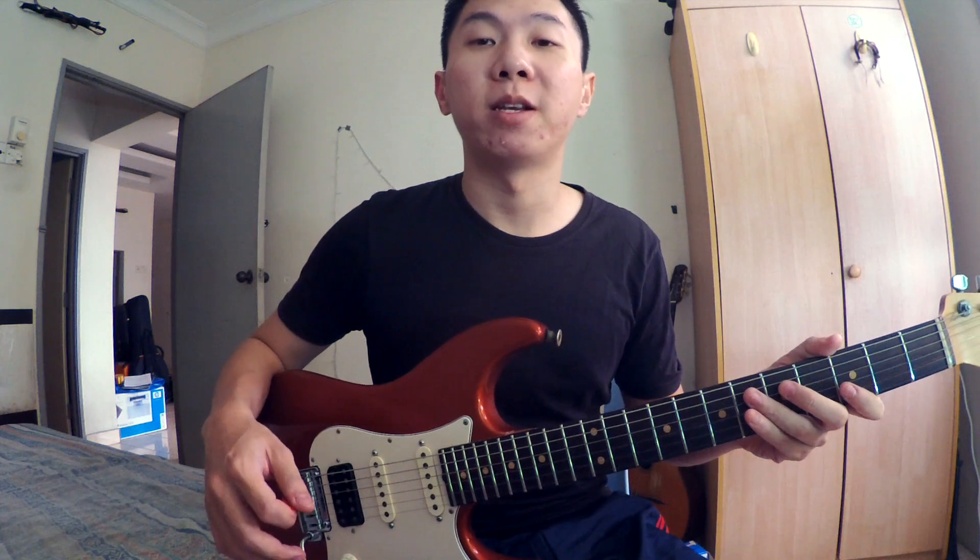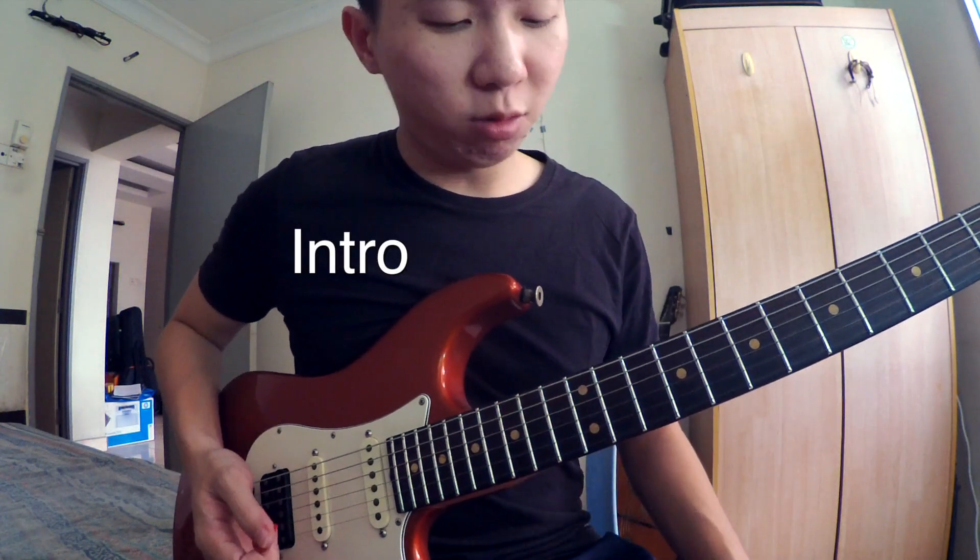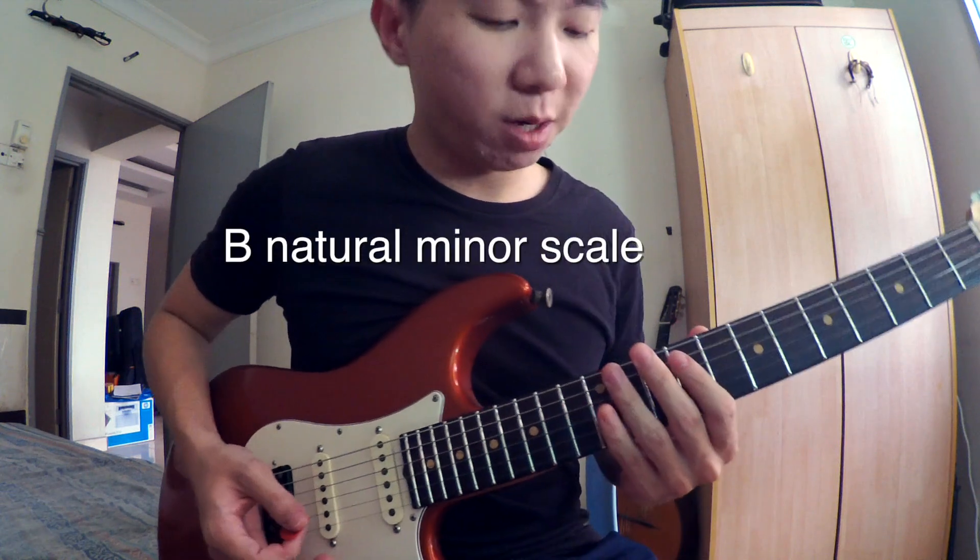Jadi dalam lagu ni, key dia B minor scale. Jadi kebanyakan solo, dia akan depend on the B minor scale. Jadi untuk intro ni, dia ikut B natural minor scale.